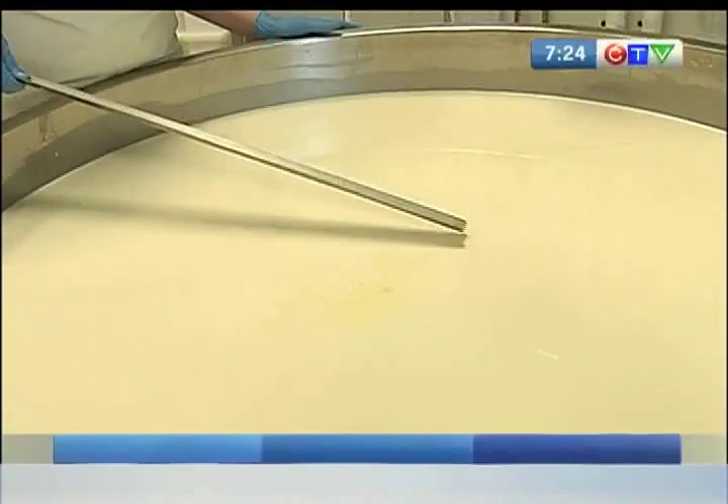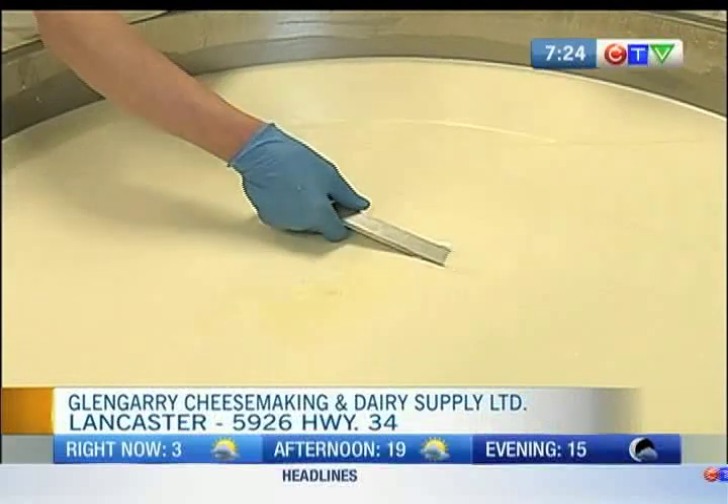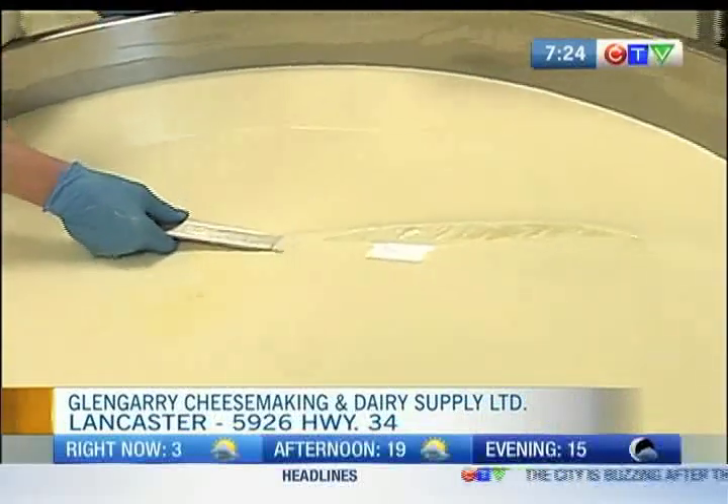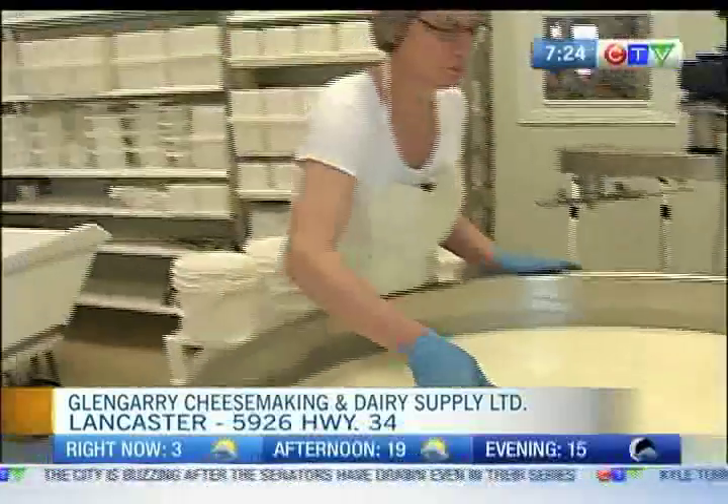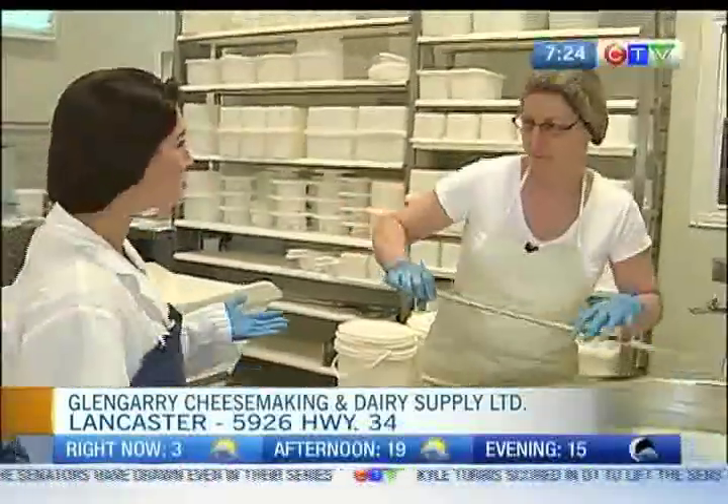The time has come to cut into the 600 liter vat of coagulated milk. Joining me now is Wilma Kleint Warming. She is the plant manager and head cheese maker here at Glendary Cheesemaking. How are you doing today? Good, thank you.